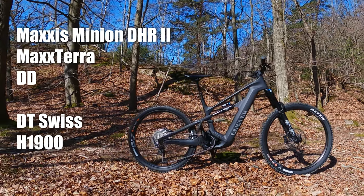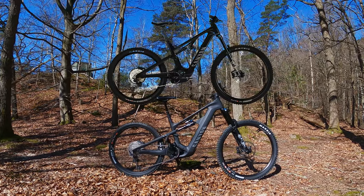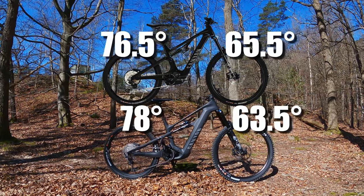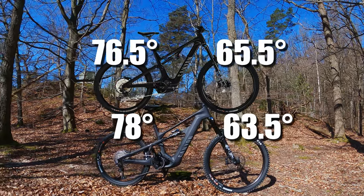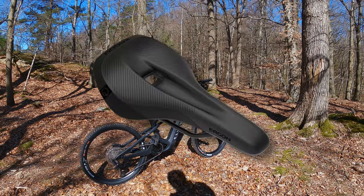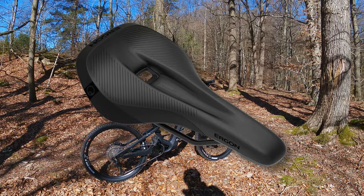Let's compare this bike to the Spectral On to see if there are any differences. I don't have the numbers now, but I'm assuming the Strive is a bit slacker and longer than the Spectral On. I love the saddle too — it's an Ergon saddle; they always make great saddles, in my mind.